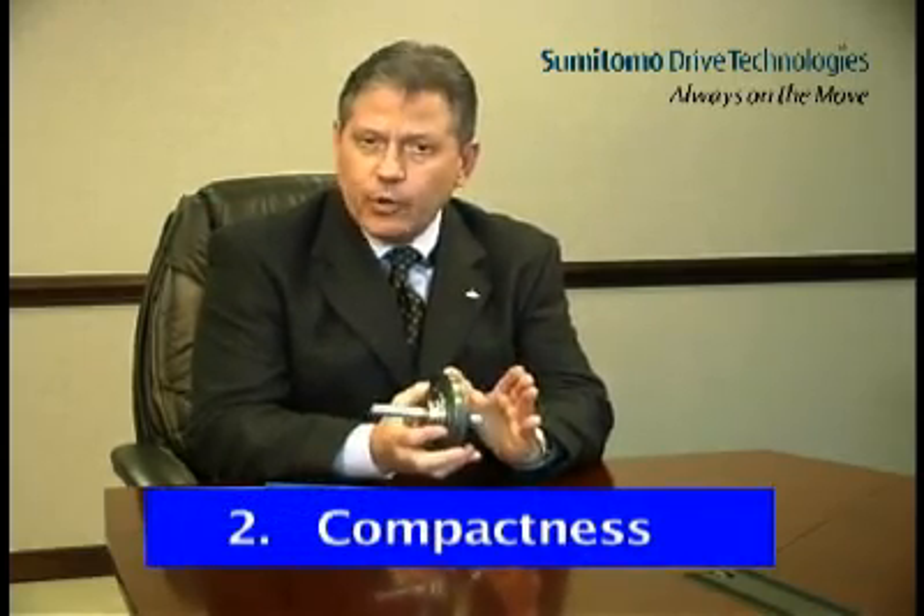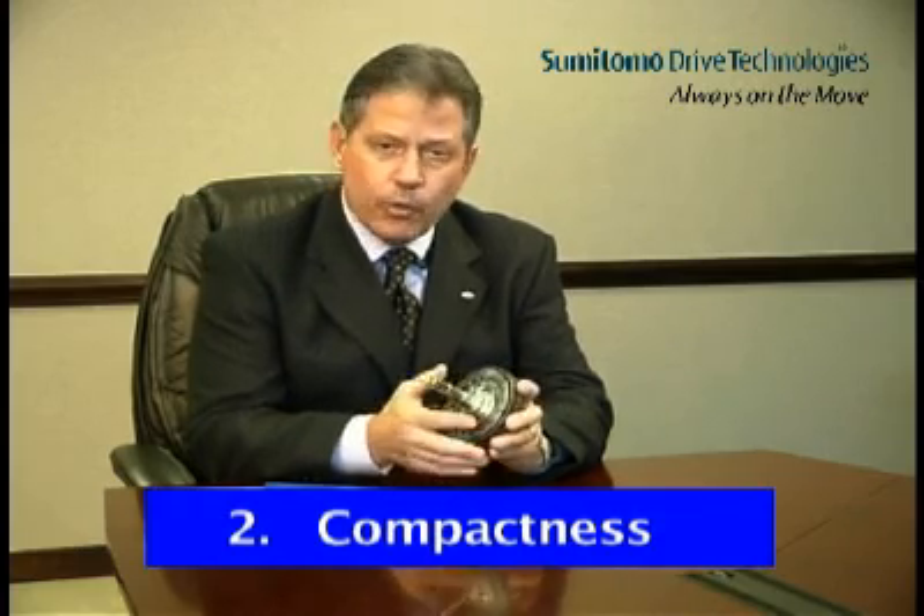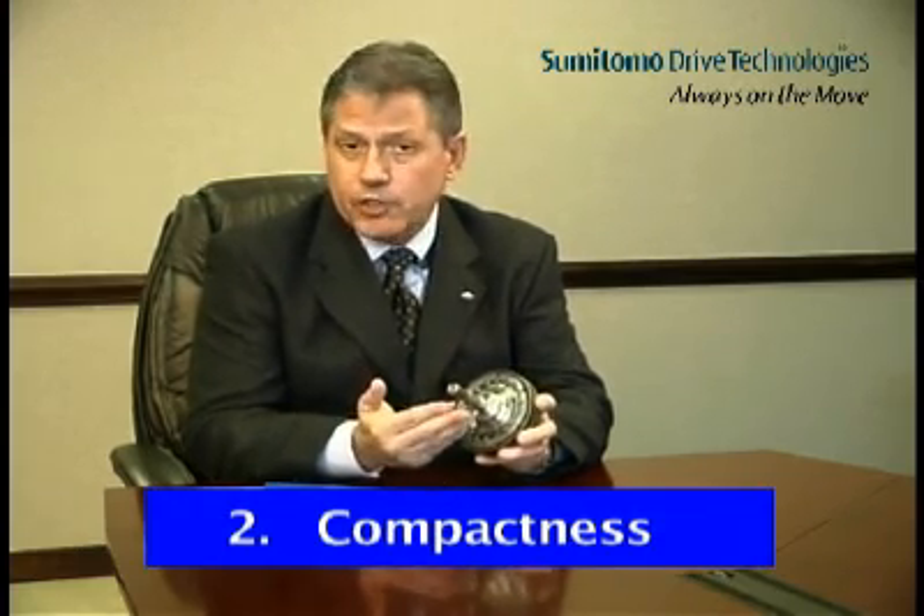The second Cyclo advantage is compactness. To achieve a higher ratio, the Cyclo does not require the addition of more components like shafts, bearings, and gears that are subject to wear. To achieve a different ratio in the Cyclo, we simply change the number of lobes on the disc and the number of rollers in the ring gear housing. Fewer components mean fewer parts to wear out and greater compactness. Cyclo offers ratios from 6 to 1 to 119 to 1 in a single stage of reduction, and in two stages, ratios as high as 7,569 to 1. Cyclo is a very torque-dense speed reducer.